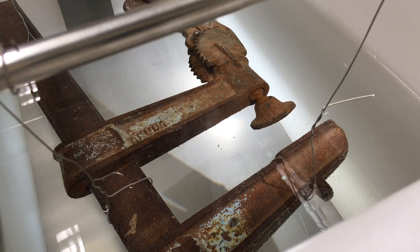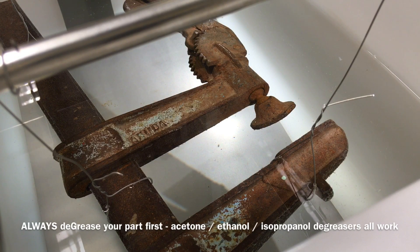Hi guys, today I'm cleaning up this old vise that I found in the garbage. It's a kind of old classic design — it doesn't look like the regular vises you can find. It has this function where you compress it by hand and then it fastens your materials and parts together. You can see that there's a bit of color on it.